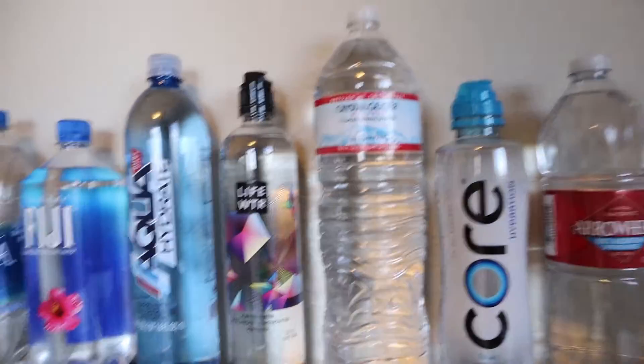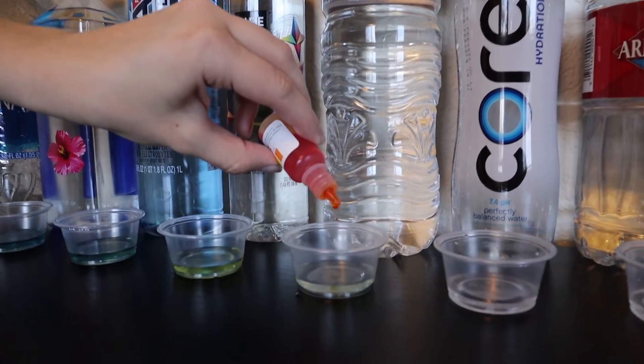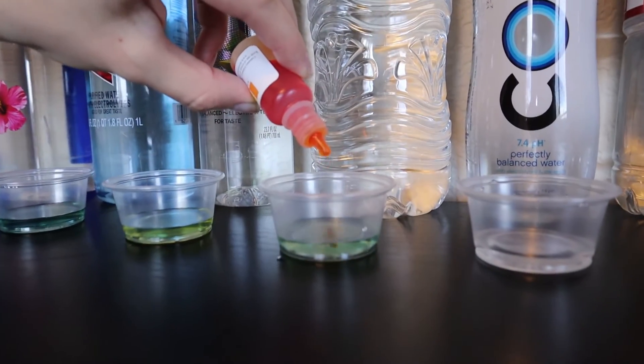Now a popular one I grew up with — Crystal Geyser, a mountain spring water from Mount Whitney. This is kind of looking alkaline to me, so I'll give it an 8.